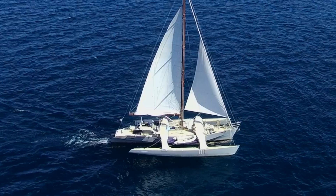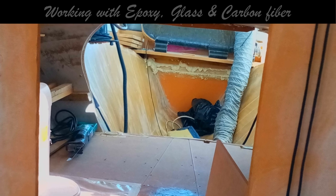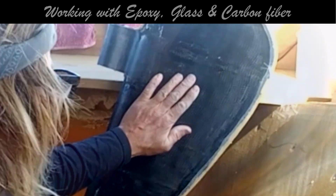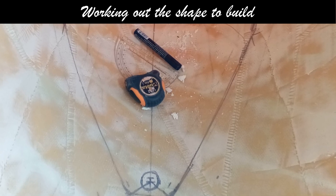We extended the transom of Trimer and Dawn on the sandbank and cut a hole in the old transom so we can get to it. Now we can start working with epoxy, carbon fiber, glass fiber, and foam to build a strong enough connection to hold this carbon fiber rudder house that we already made. For the new rudder to fit, we need a new hole in the transom.